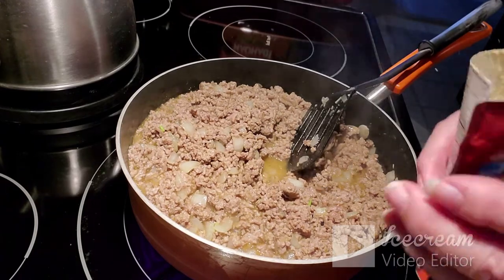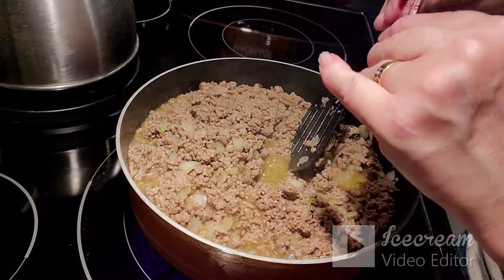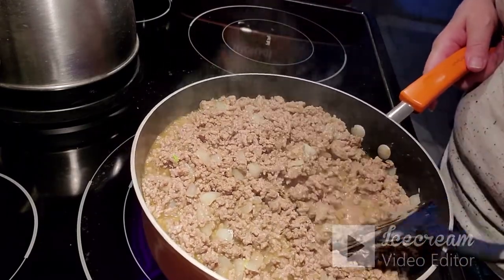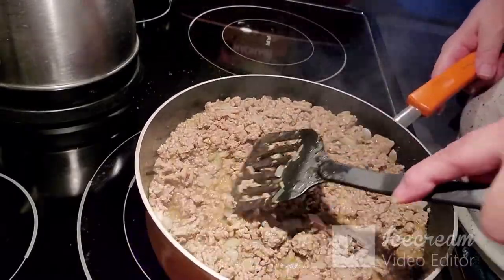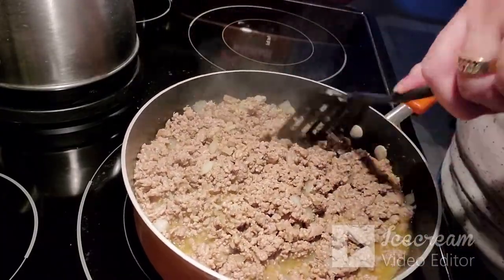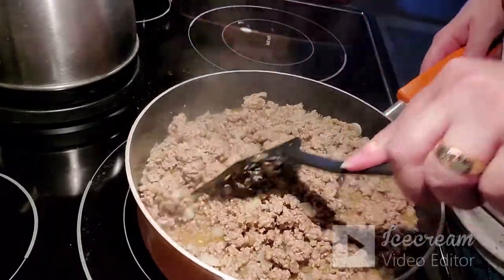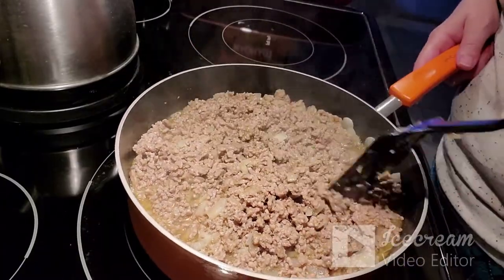I've used about half the seasoning pack, so I'll save the rest for next time. I don't make shepherd's pie that often — I'm supposed to be on a Mediterranean diet, which is strictly poultry and fish, along with lots of vegetables, some fruit and nuts, and dark chocolate, which is not limited.